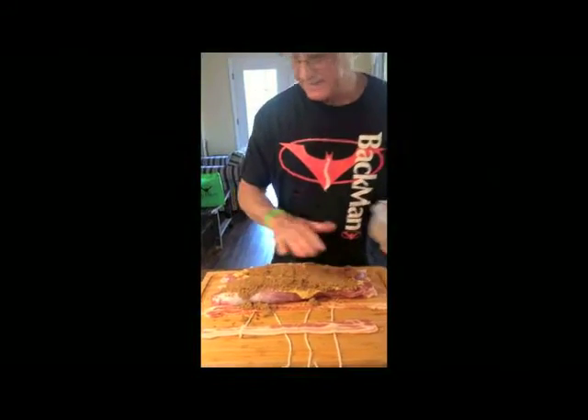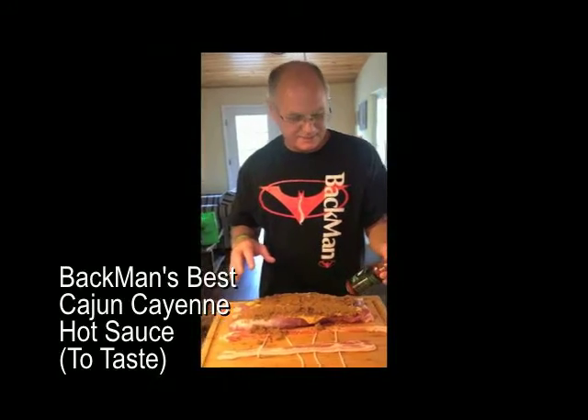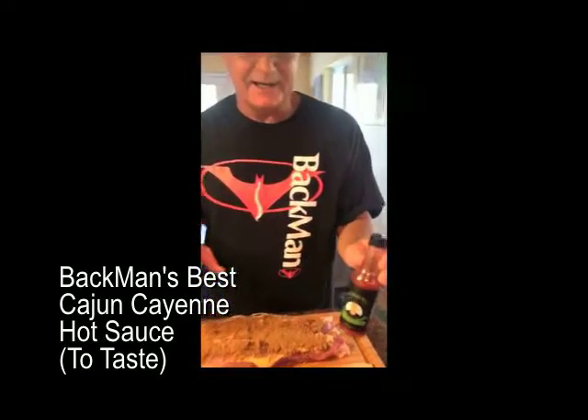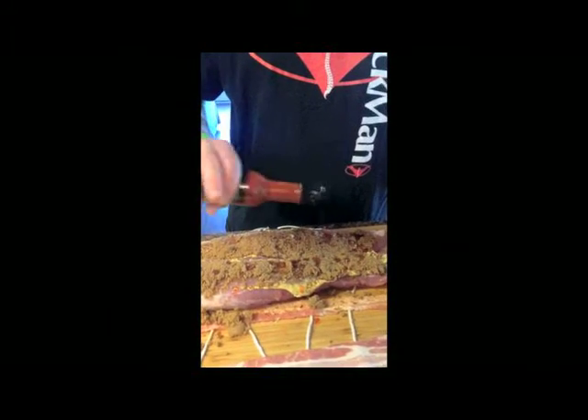Doesn't that look nice? Now the last thing I do, I'm going to put a little bit of Backman's Best Cajun Cayenne hot sauce on it. Because when you cook pork, a little bit of sweet and a little bit of heat goes a long way.